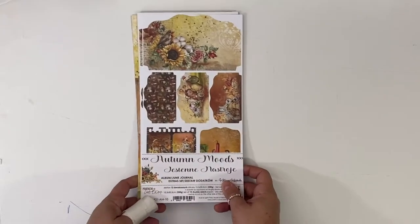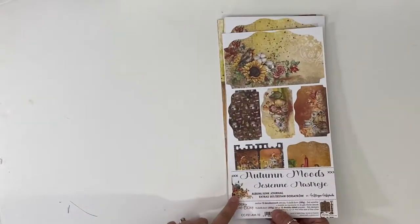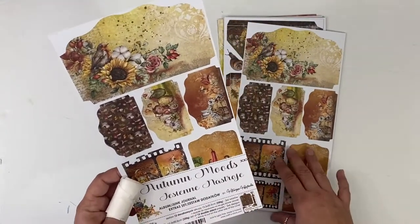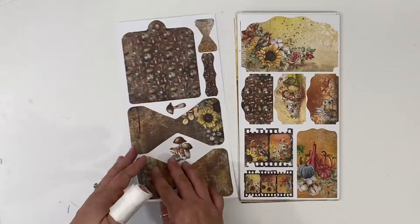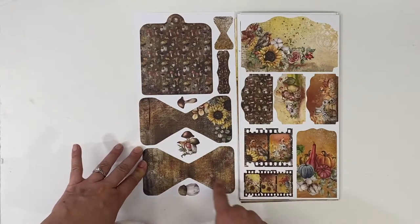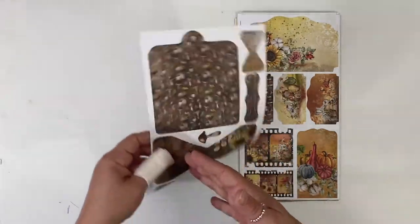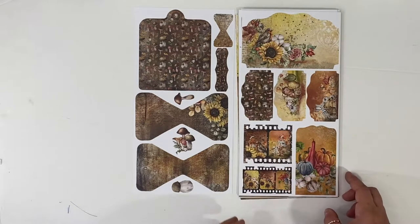And then we have the Junk Journal set. On the back of the packaging you've always got extras you can use. This front sheet is a little bit thinner, although most of these are 250 GSM — that's the weight of the paper. It's nice, heavy, almost like a cardstock weight of pattern paper. These look like bow ties, but really they're like belly bands. If you adhere down this side and this side, you've got a little pocket to stick something in the middle. And there are tab folders, which is cool. I am in love with these little partial film strips — it's a great addition to the junk journal collection sets.